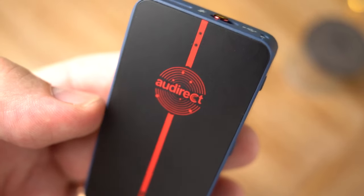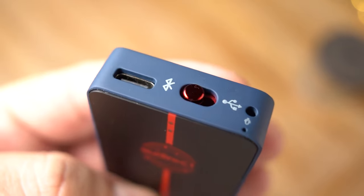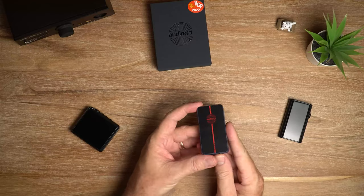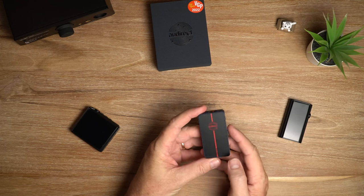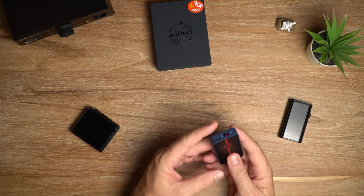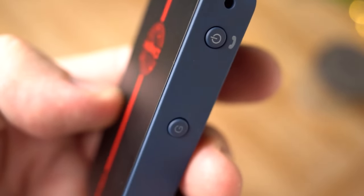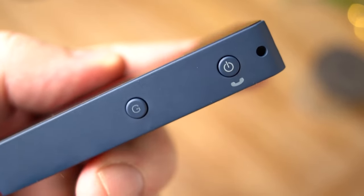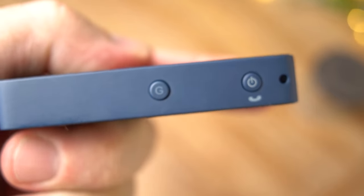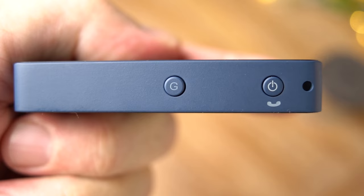As far as audio quality goes, I think this thing sounds great. It's got heaps of power to drive anything that I used with it. Even my Beyerdynamic DT 990 Pro was not an issue for this one. But generally it's for in-ear monitors or earphones and it'll work with pretty much all of those. I never actually even used medium or high gain except with the Beyerdynamics - I was always on low gain for all my earphones.